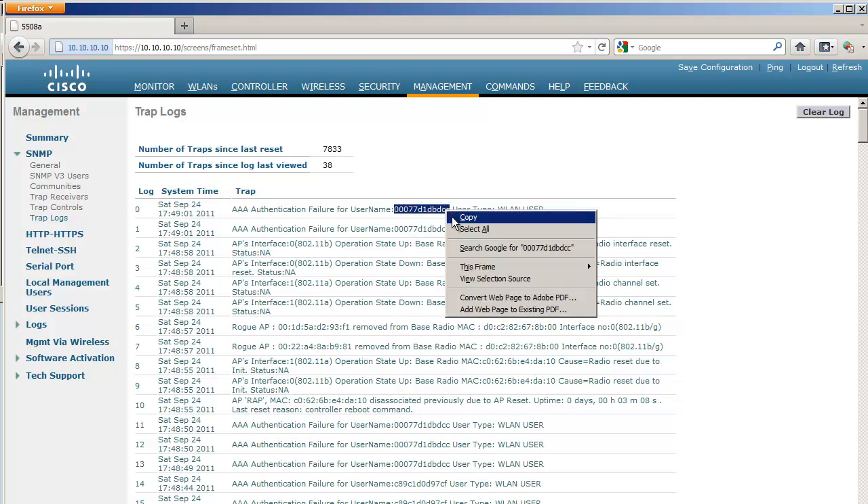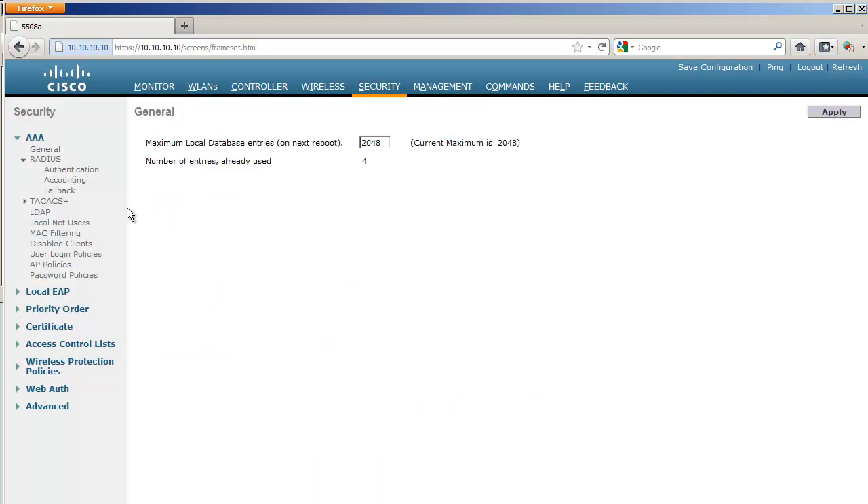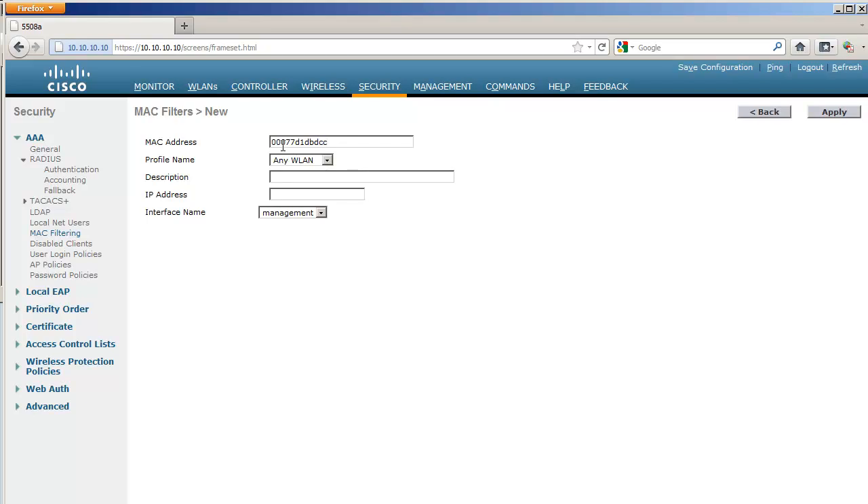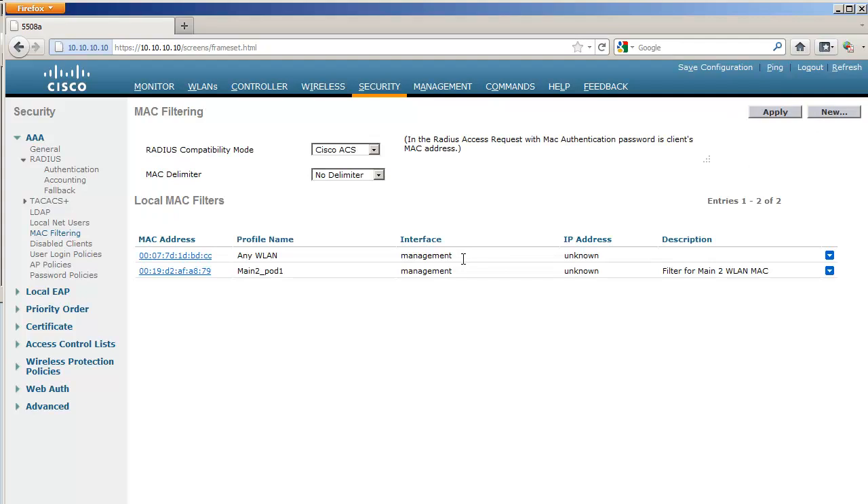The other method is to go to Security > MAC Filtering. You can click New and add a MAC filter that allows the MAC address of that access point on this controller. It will be any WLAN, any IP address, and the interface will be Management — because that's how the access point discovers the controller. What matters most is the MAC address.